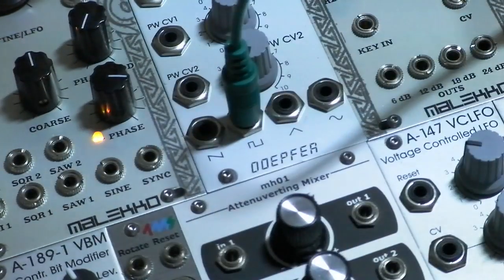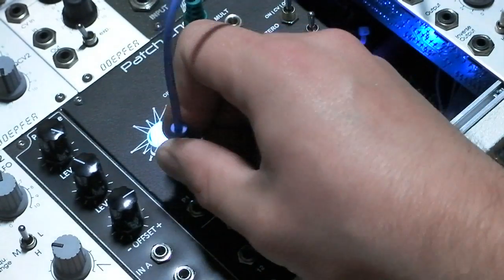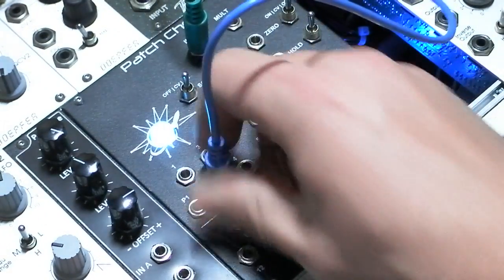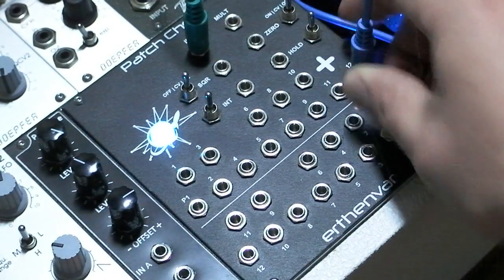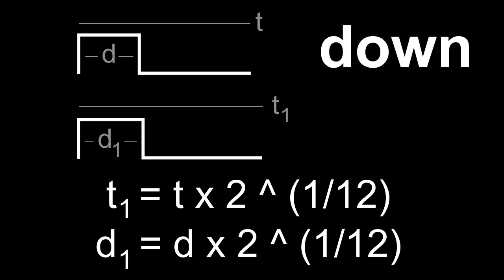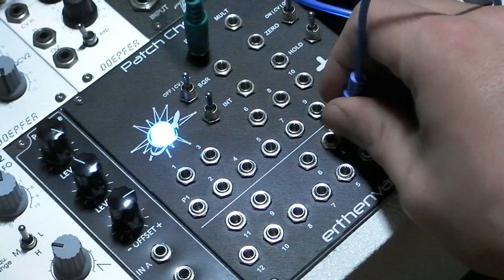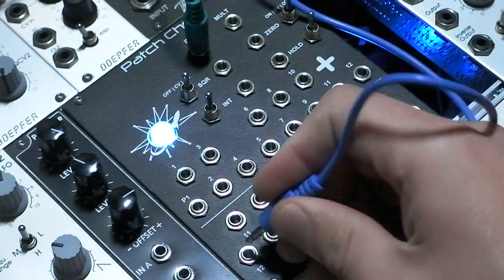What if you took a waveform and measured its cycle time and its duty cycle, and divided by 2 to the 12th root, did it again, and again, till you had an octave up? You can multiply to go down, all the way to an octave.